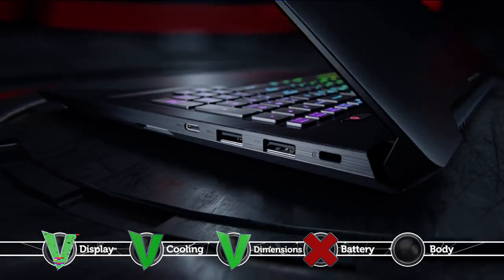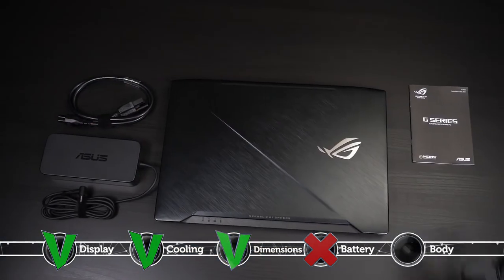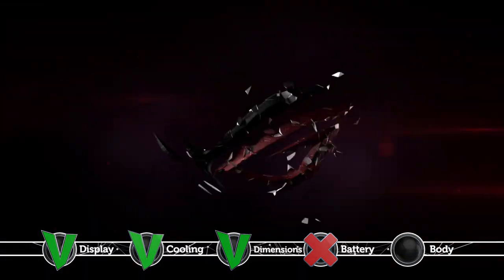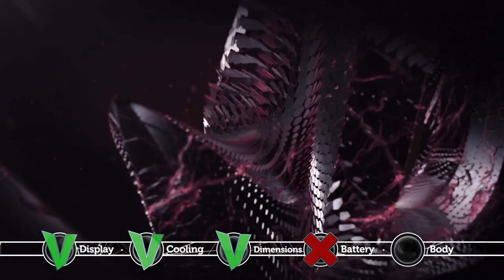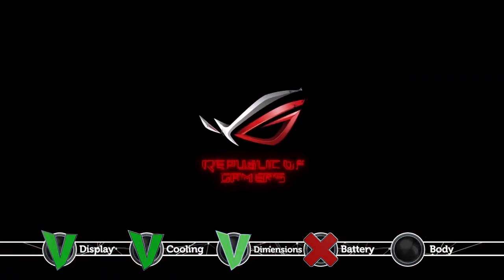The notebook's construction mainly incorporates plastic, which is not a very optimal build material. Additionally, the base unit doesn't provide rigidness, as when pressure is applied to the middle section in the right area of the palm rest, they sink in quite noticeably.